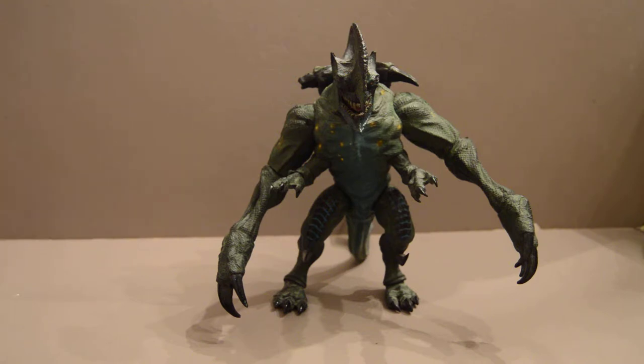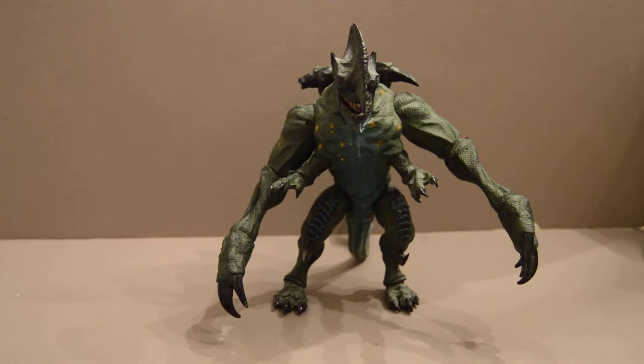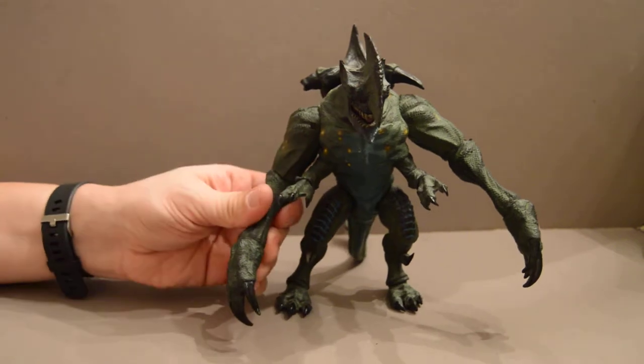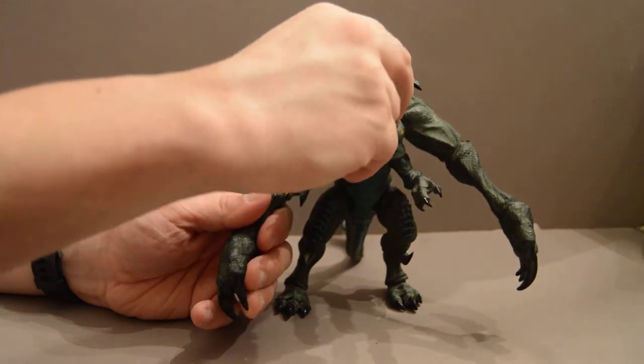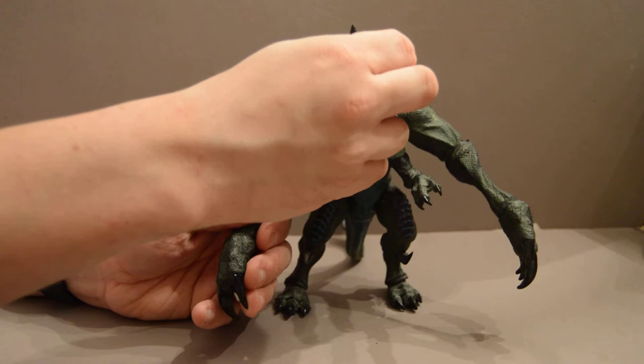All in all, this figure isn't bad for a monster, but the posability is extremely limited, and this is a problem with a lot of NECA figures — they seem to have limited posability. The plastic is also a much cheaper hard plastic or an extremely cheap soft plastic with very limits. For example, this headpiece — the bottom section is the hard plastic, while this fin bit is the softer plastic.